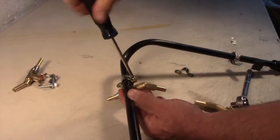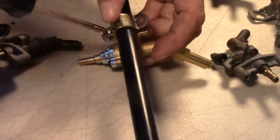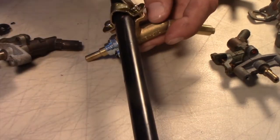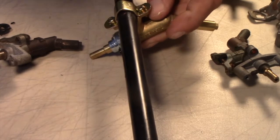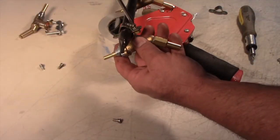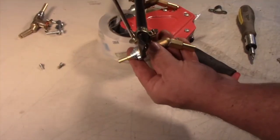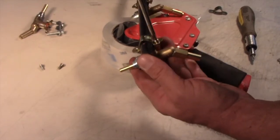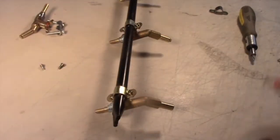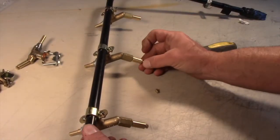New controls clamp to the manifold perfectly. The front stem, orifice threading and angle are all exactly like the original valves. Installed, we can reinstall the manifold and burners for testing.